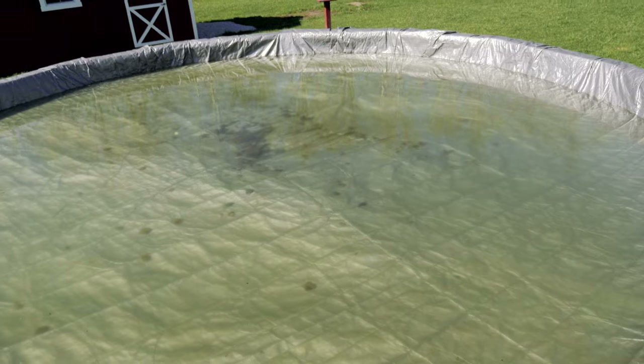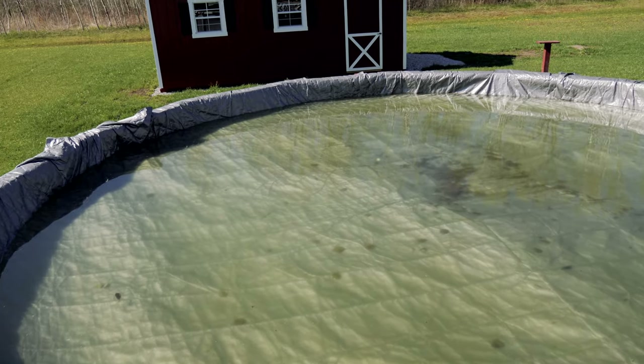Welcome back to the channel. Today we're looking at opening up our pool pretty soon, and what I want to do is reclaim the water on top of the pool, put it inside underneath the cover and save some water — all off-grid, off solar power. Stay tuned.